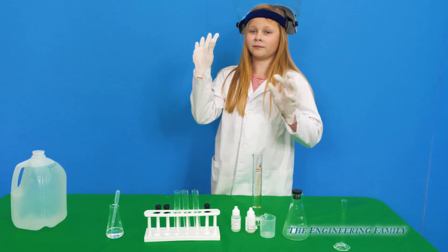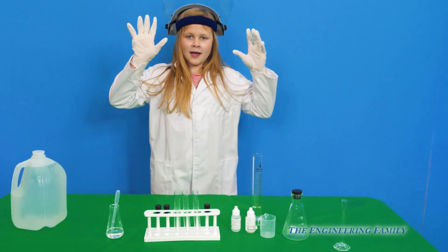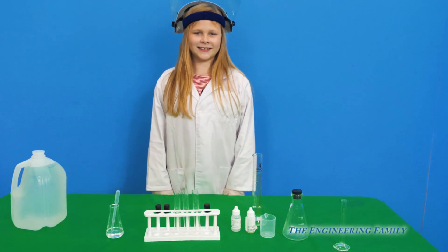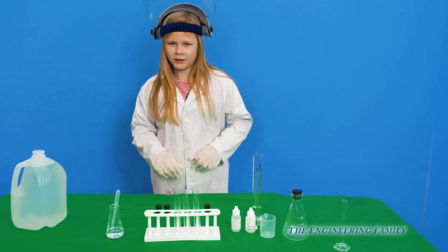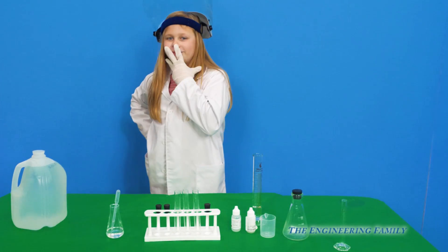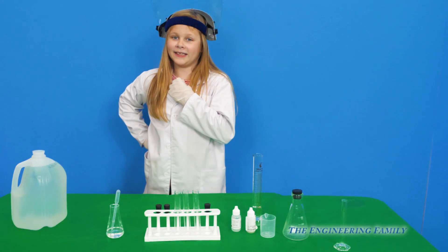Hey everyone, today the assistant's going to make disappearing ink. That's right, disappearing ink. Have you ever seen disappearing ink? Well you are today. We're going to make two kinds — we're going to make blue and we're going to make pink.